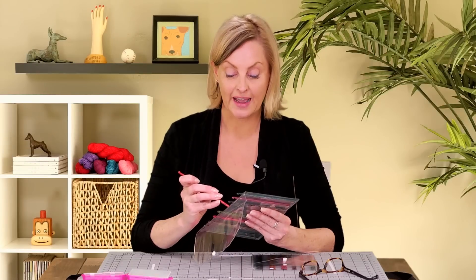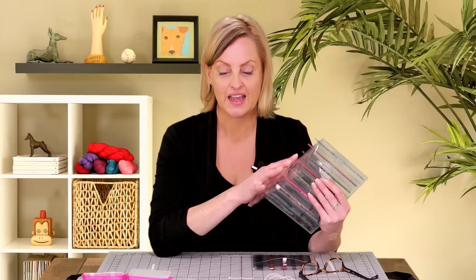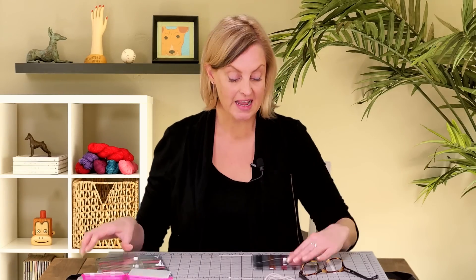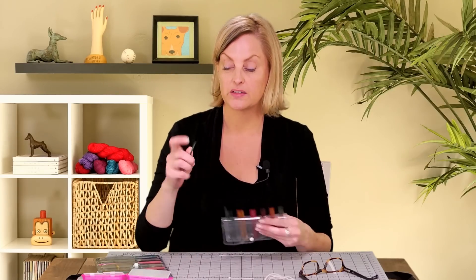In this set it comes with the case — all the Knitter's Pride needle sets come with the case. This is eight different hook sizes from E to L, or 3.5 millimeters to 8 millimeters. I'm also using their Symphony Dreams sock needle set. Just like the hooks, the needles are all in different colors. The knitting needles have a nice medium taper, medium tip on them, just sharp enough to work increases and decreases in your stitches.